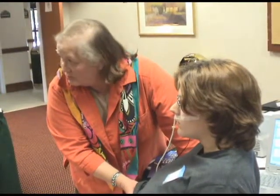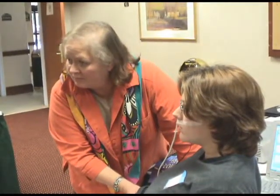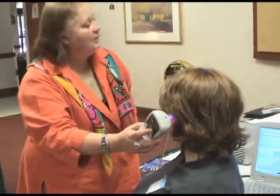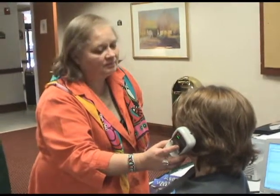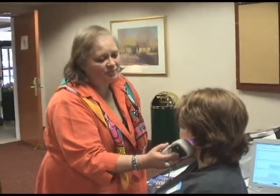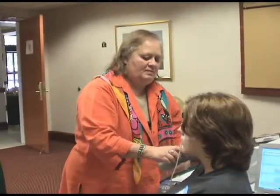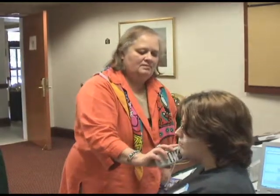Now we want to get the vagus nerve because that's been irritated. How are we going to hit the vagus nerve? Ear. Let's go to her ear. We'll get all the cranial nerves because they all come out of that jugular foramen — and there's another nice deep breath. More comfortable to breathe? She says she can get more in — she's getting more in.